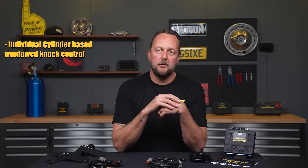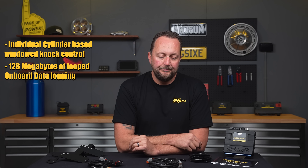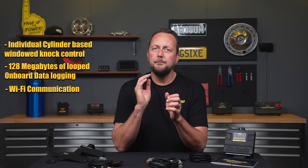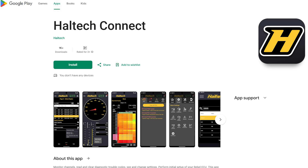But that's not all. The Nexus plug-in also has individual cylinder-based windowed knock control with short and long term trims. It's got 128 megabytes of looped onboard data logging. It's got Wi-Fi communications — you can connect a laptop wirelessly for tuning or data extraction. More importantly, it's compatible with the Haltech Connect app available on the App Store or the Play Store for free. It's also got a four-pin CAN plug to support devices like the IC7 or UC10 dash in true plug-and-play fashion.